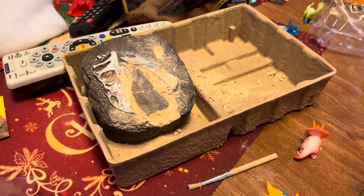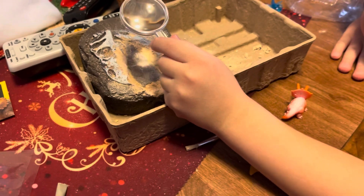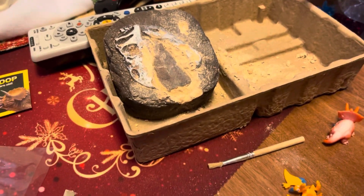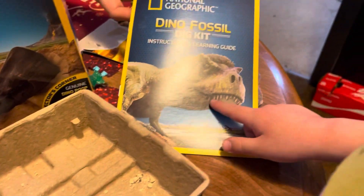Mommy, let's look at it. Mommy's having fun. Wow, that's pretty cool. Magnifying glass on it. See? What is that? See this? That's what it is. Yeah, it looks like a T-Rex tooth.